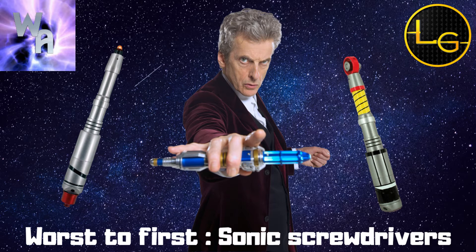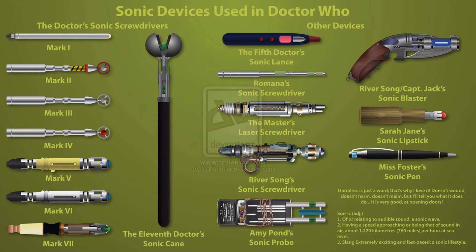Welcome back to another video — today we have worst to first on sonic screwdrivers. Welcome to the Whovian Alliance channel. This is a brand new series I've started up. If you didn't see the worst to first video I did last time, click up on the top right-hand corner — it was Doctor Who logos worst to first. But this time I'm doing sonic screwdrivers, and my opinion is going to be totally different to yours.